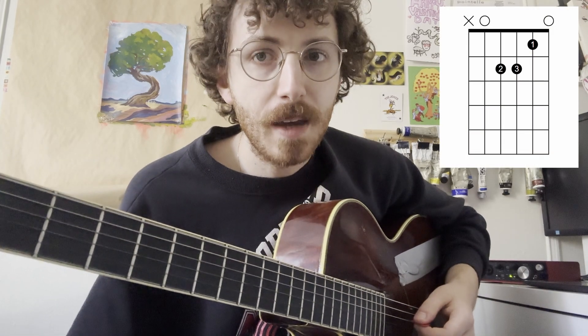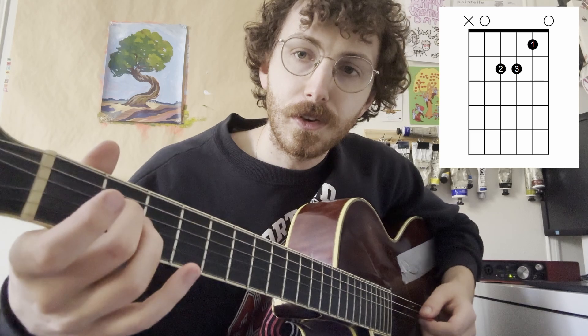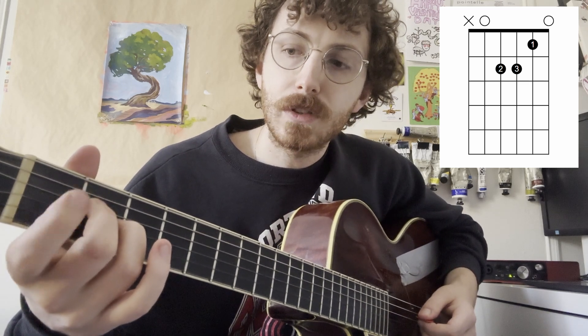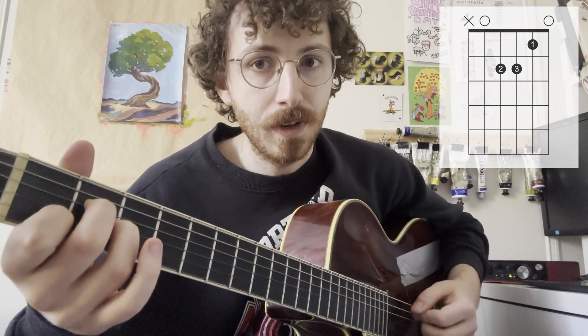Our next shape is going to be A minor. This is going to have your second finger on the second fret of the fourth string, your third finger on the second fret of the third string, and your first finger on the first fret of the second string. You're going to strum from the fifth string down again for this one.